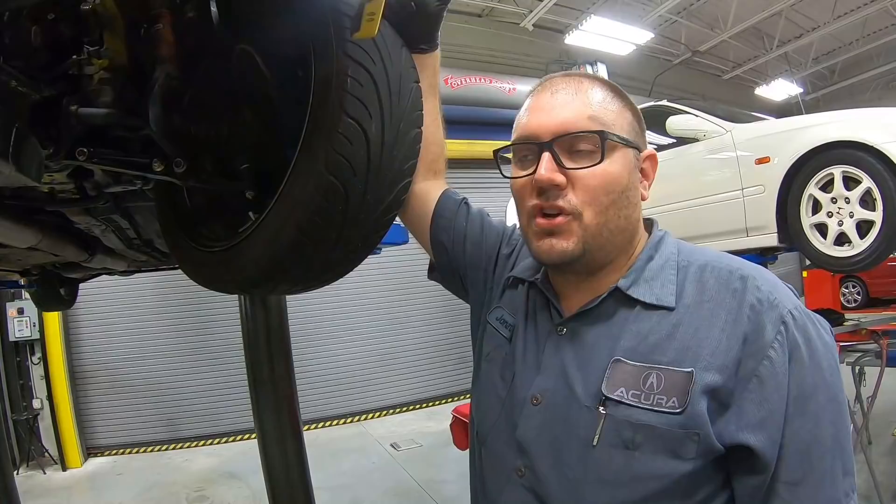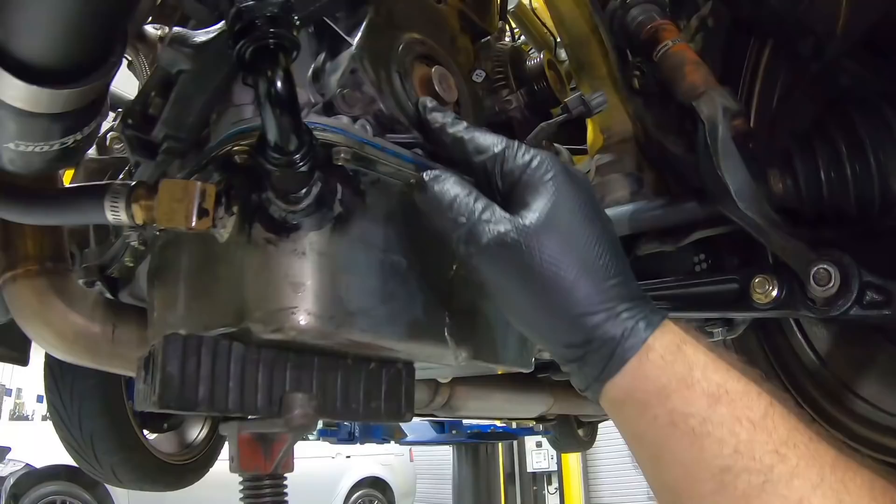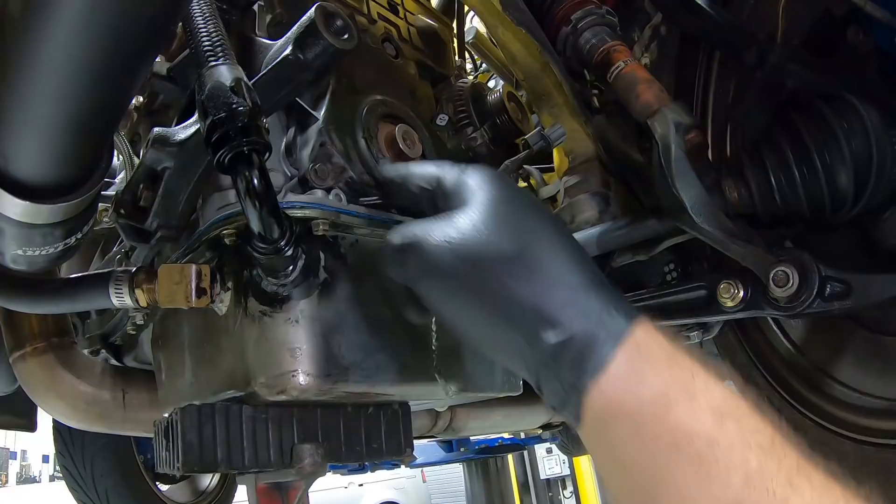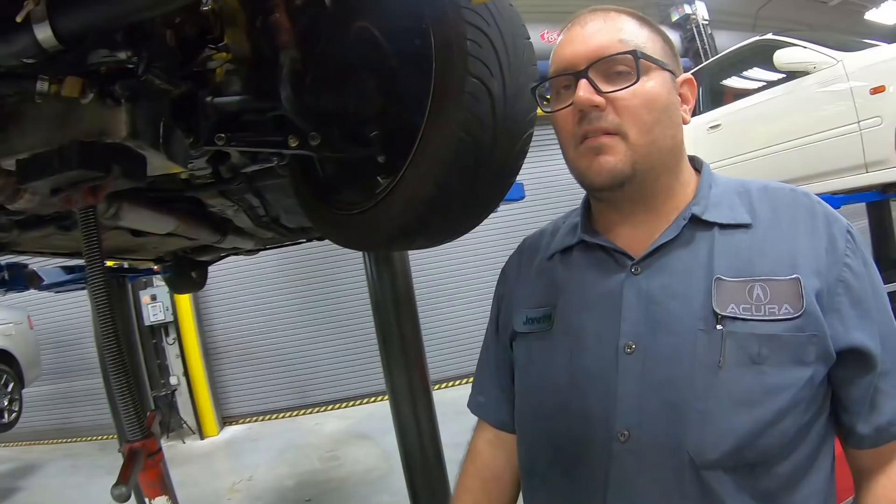Looks like a little belt material there. We haven't gotten the cover off so I'm not exactly sure what the cause is, but it looks like from this melted portion right here that the pulley is rubbing on it. We definitely have some kind of contact issue going on with the timing belt to the cover. This thing may need to be modified a little bit, but let's pull this off and get an idea of what's going on underneath.